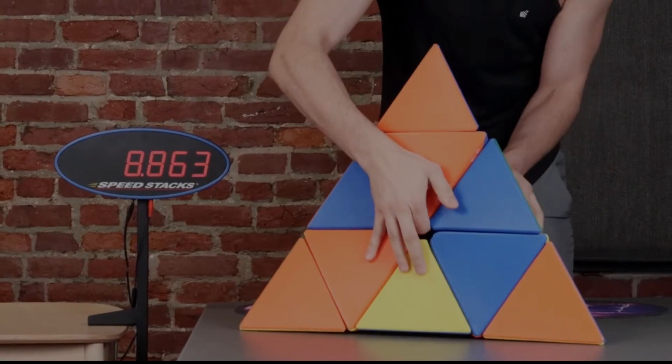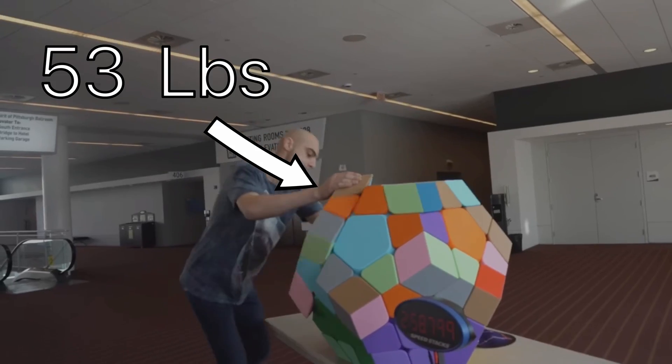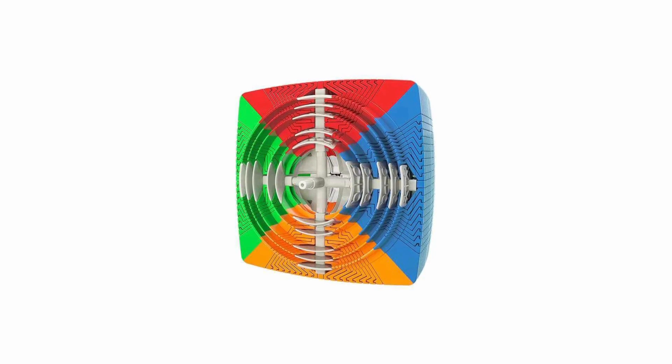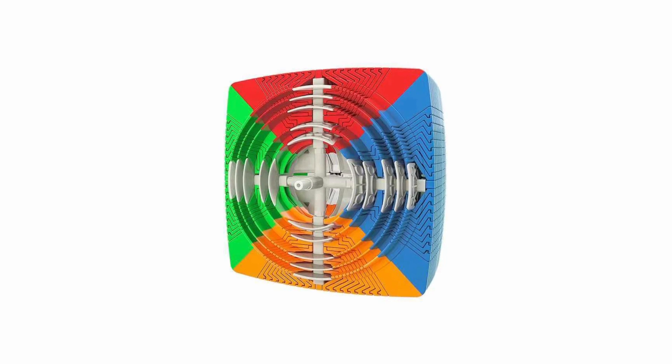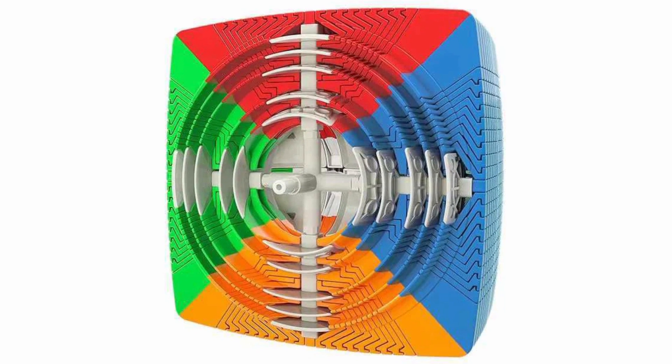Weight minimization is the central problem in building the giant 11 by 11 ball, and I am no stranger to the weight minimization problem. The best way to minimize weight is to have as much hollow space as possible. However, giant n by n's typically have very little hollow space on the inside. Notice here that there are a lot of long pieces that reach very far into the center of the cube, which eats up most of the cube's volume and leaves only a small hollow space in the middle.